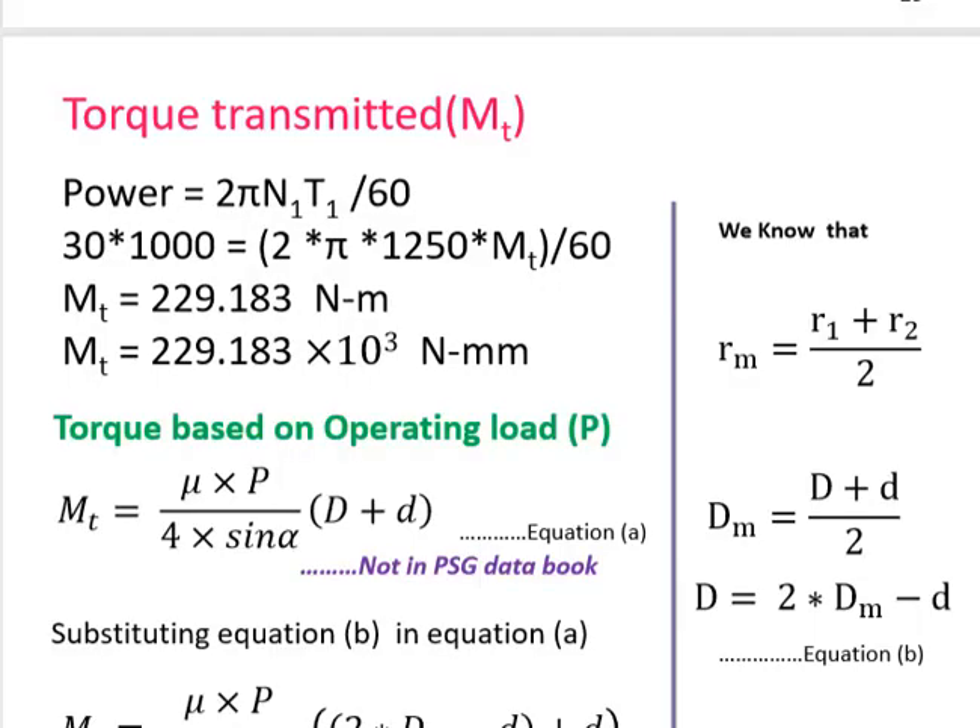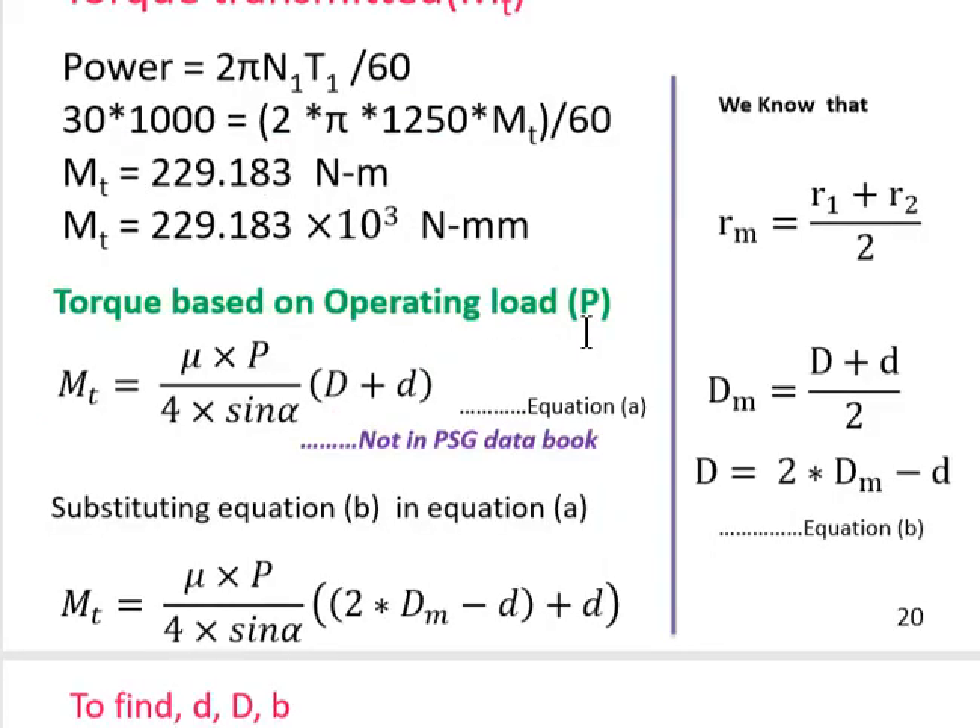To calculate torque transmitted, we use the power formula: P = 2πNT/60. With power = 30 kW and speed = 1250 rpm, the torque works out to 229.183 × 10³ N·mm. The mean radius is R_mean = (R1 + R2) / 2, equivalently D_mean = (D + d) / 2.